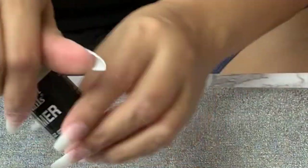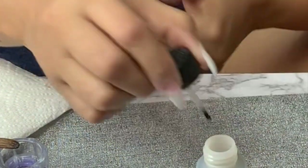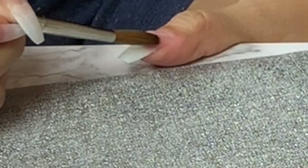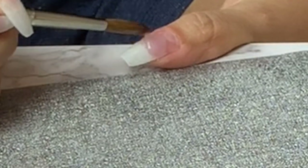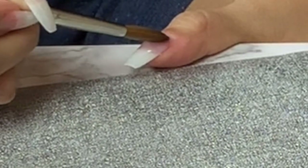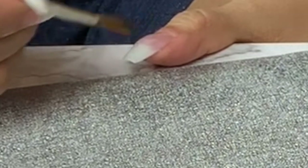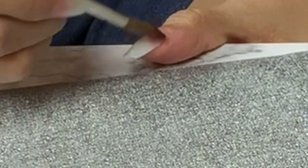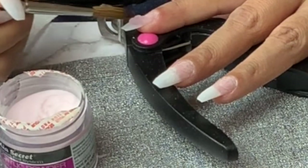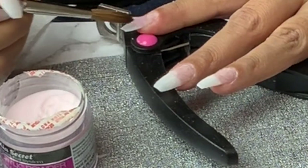Don't forget to use your primer — I apply it on the natural nail only. Following up with the acrylic: I use a monomer and I will be using a clear acrylic powder. I use small bits and place them right in the center of the nail and then start building my nail up.